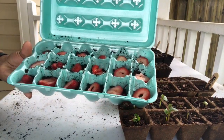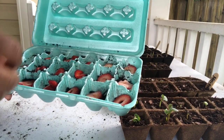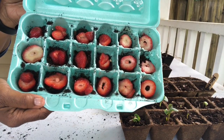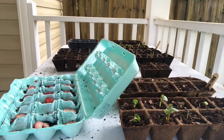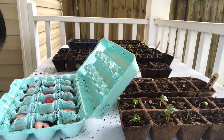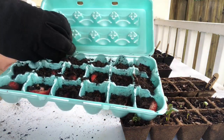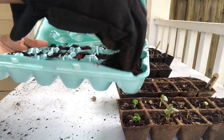Throw them in there — it can't hurt, you know what I'm saying, it can't hurt. So all of that's in there. Now I'm going to add the soil on top. You're not going to put a lot of soil, just loosely throw some soil on there, just enough to cover it so you don't see any red. You don't have to put a lot on there.